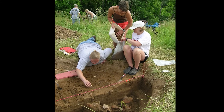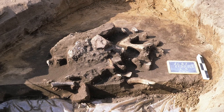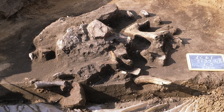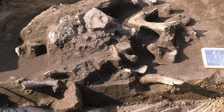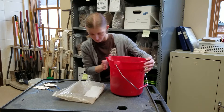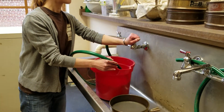So we take soil samples from locations of interest, such as the different deposits in these pit features, once used for refuse or storage. We dry the soil out, measure its volume, and then immerse it in water.